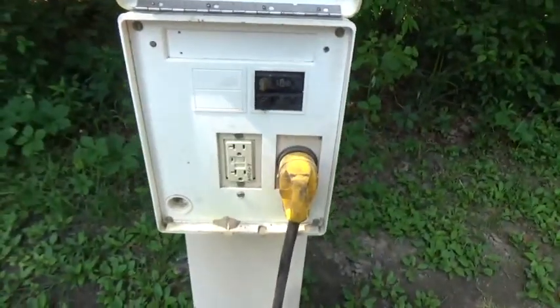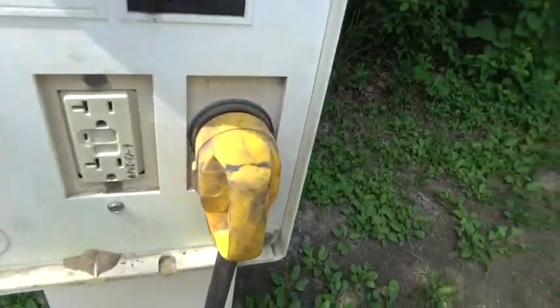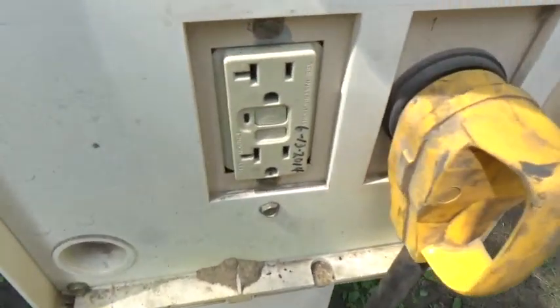From time to time you're going to find yourself in an RV park or campground where there is no 50 amp connection — the best you've got is 30 amps. In this video I'm going to show you how you can get 50 amps out of a 30 amp power box. This is an example of that: there's a 30 amp connection there and a 20 amp connection there.